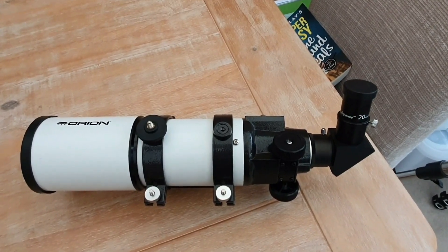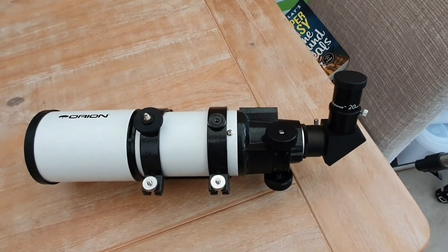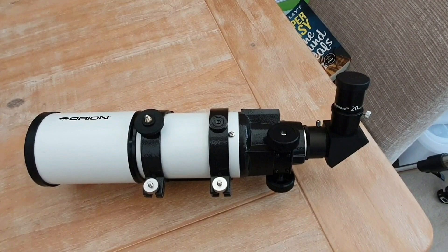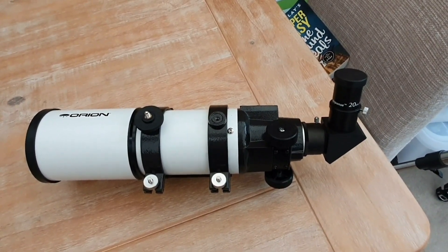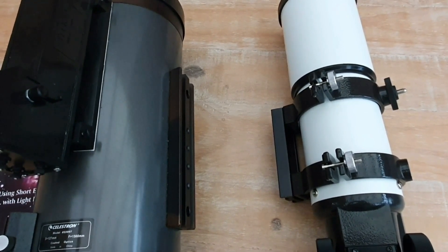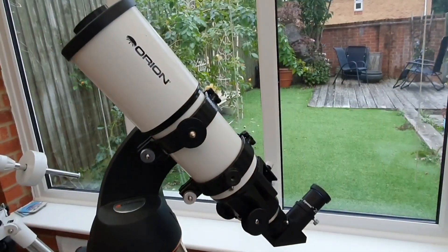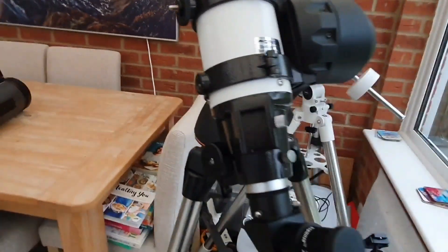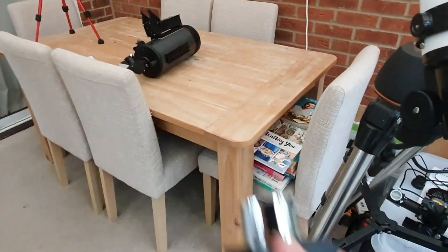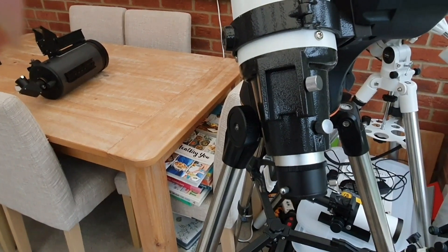Currently it seems to be quite difficult to get the Orion Short Tube 80 in the UK. But Skywatcher do a very similar telescope called the Star Travel 80, which seems to be on the internet for around £115 to £120 at the moment. Both telescopes have dovetail mounts, which means that the Orion Short Tube telescope fits straight into my existing Celestron SLT mount. So having fitted our £100 telescope to our mount, all we need to do is remove the eyepiece and replace it with a camera, and then we've got a fully functioning astrophotography rig.